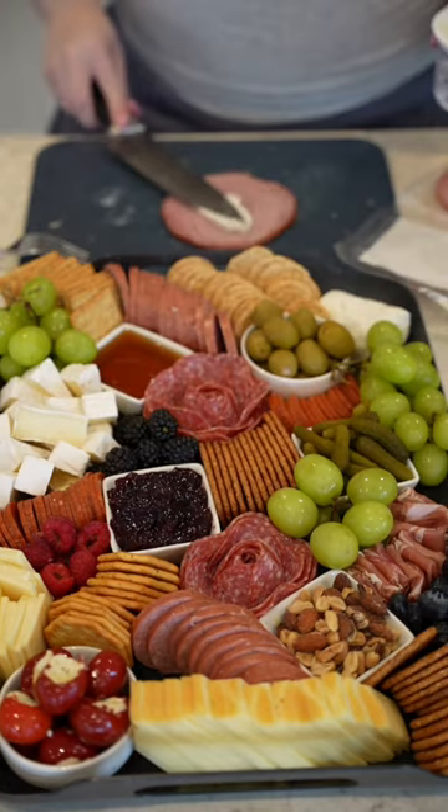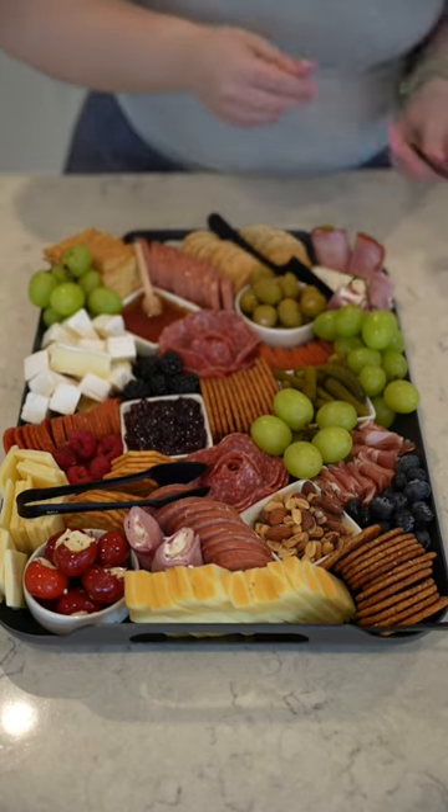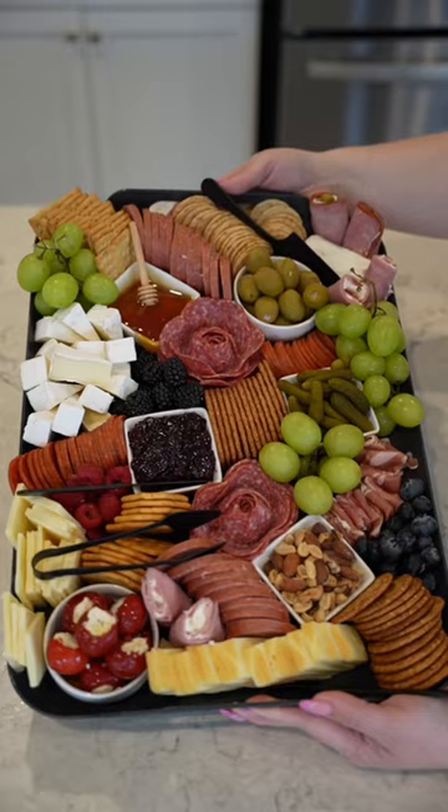Fill in your gaps with fruits and veggies — grapes, berries, tomatoes, cucumbers. Those always go over very well. Add utensils and bon appétit, baby. Let me know if you want to see a sweet board.